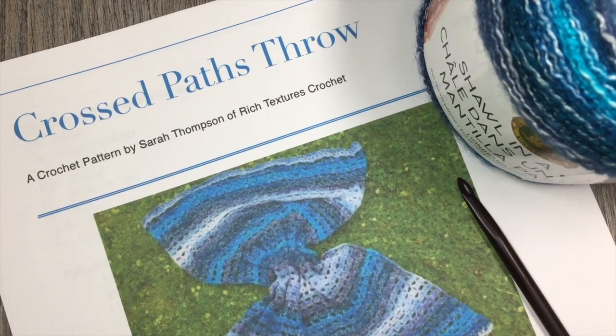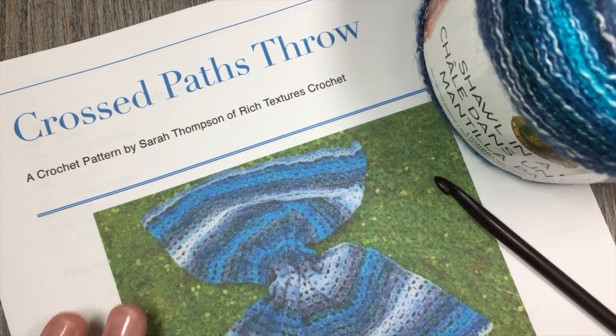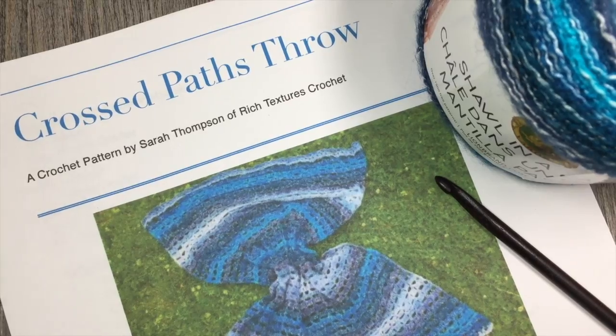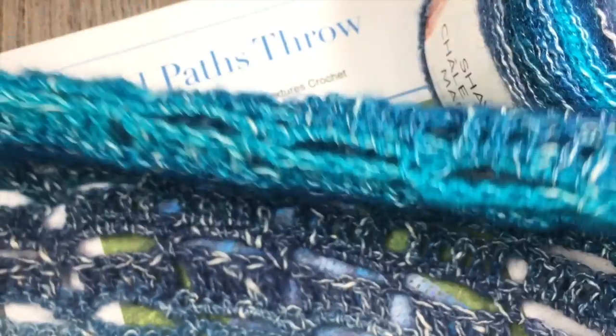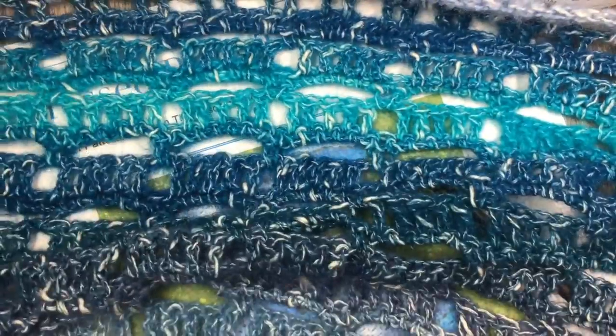Hi everyone, I'm Sarah of Rich Textures Crochet and welcome. Today we are going to learn how to crochet the crossed paths throw. That's the throw that you see here in this picture, and I'll also show you a little bit of it right here in front of you. So this is the design here.